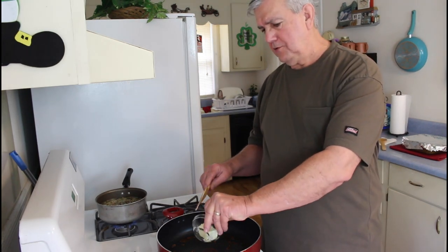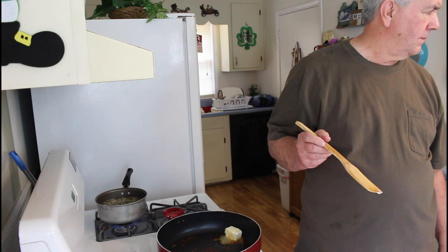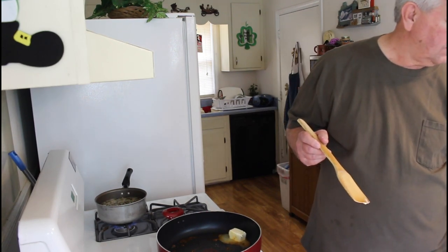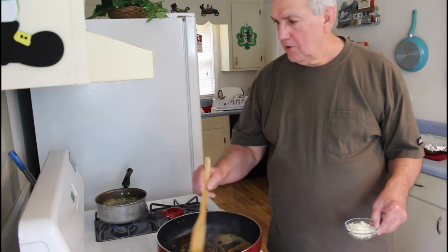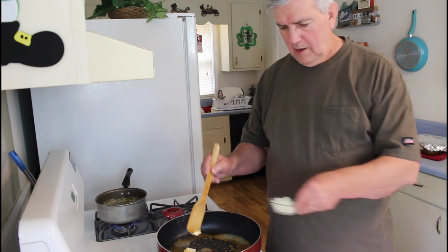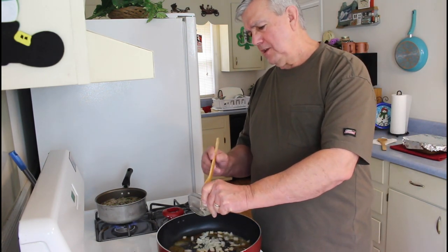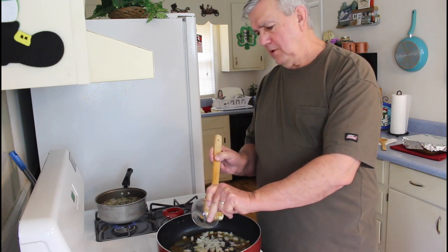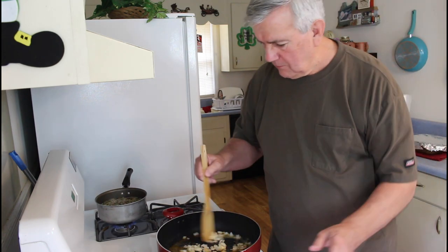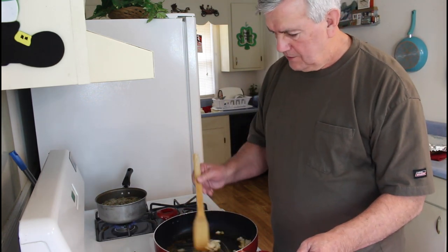I'm going to add three tablespoons of butter and let it start melting. Then I'm going to add about half of a very small onion. Last time I made this, I put a little bit too much onion in there — it was good, but I think I'll like it a little better with less onion. Let's just start sautéing.